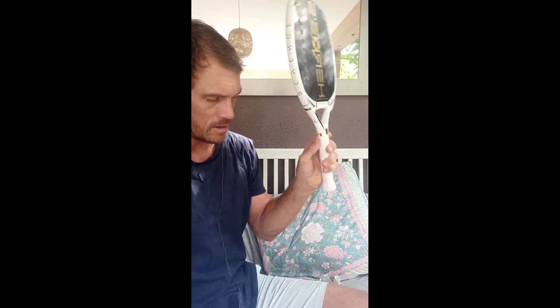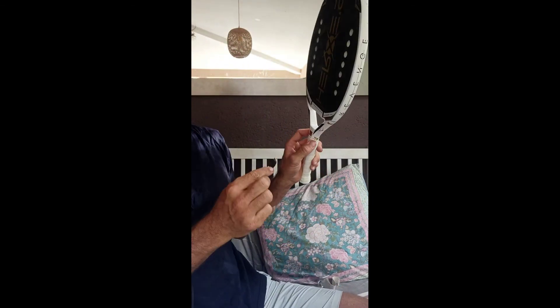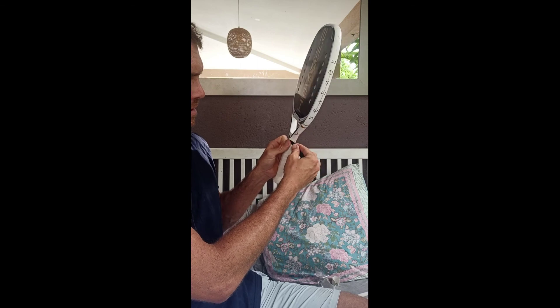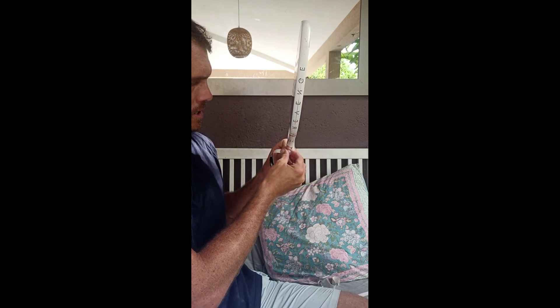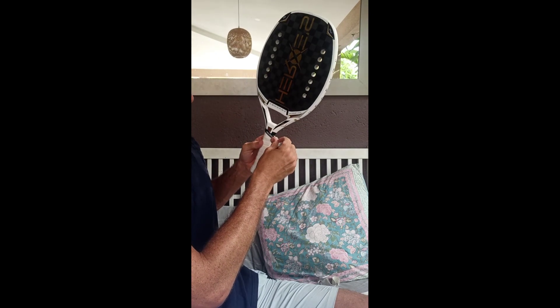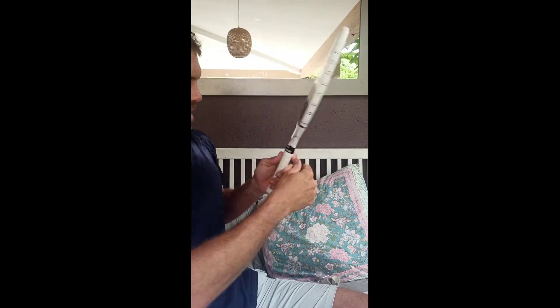I keep my finger on it. Now I take that little elastic I had at the beginning and remove the protective cover. I put it starting with the upper part — half on the grip, half on the racket — and go around. There we go. I go down and now I have a fantastic Wilson Pro Grip white on my beach tennis racket. Nice and tidy.